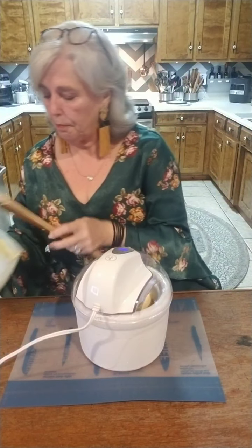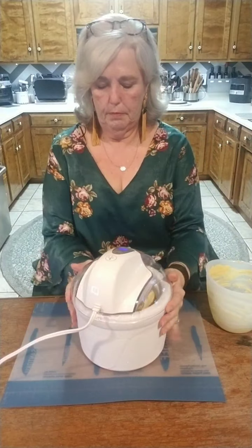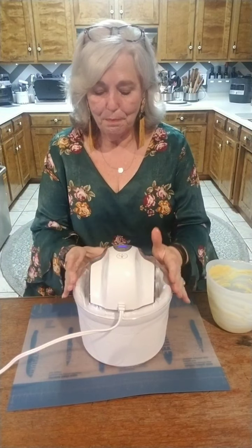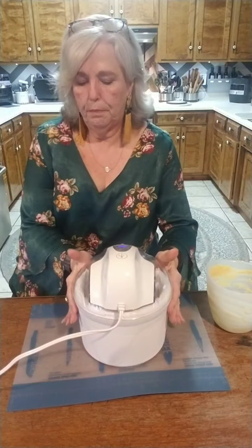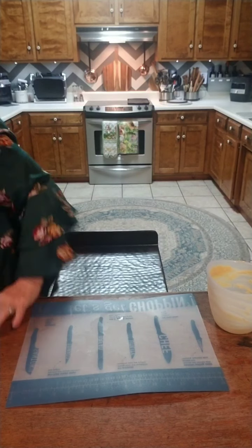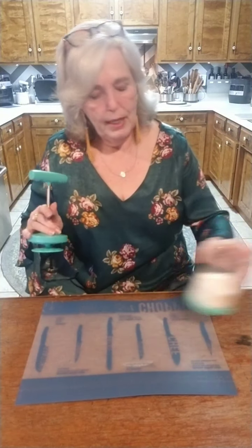Sorry, I didn't have the lid locked down. Always make sure your lid is locked down. I'm going to put this below us so that I can talk to you about a couple of other things. While that's churning, I'm going to do a couple of other little things to prepare for it, and I have something to talk to you about.